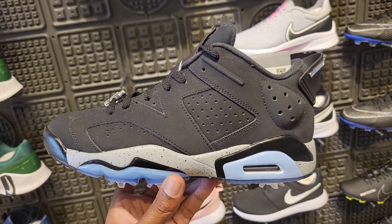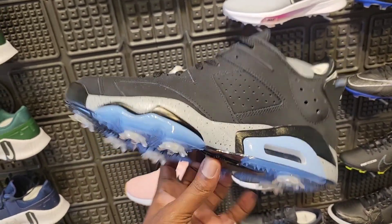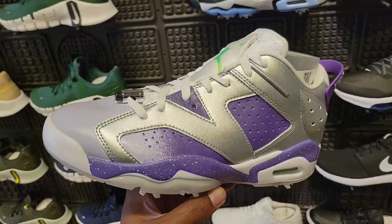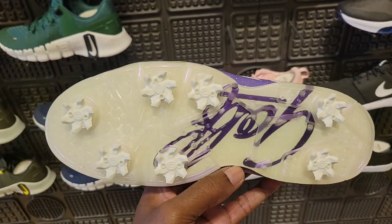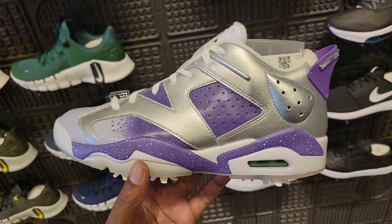Then we saw these before — and I'm telling you, if this colorway came out in a regular Jordan 6 Low with the icy blue outsole, I would scoop it up instantly. This is the newest iteration of the Jordan 6 Low Golf — this colorway is not too bad. Different colorways for different sports — let me know if you guys like these or not.